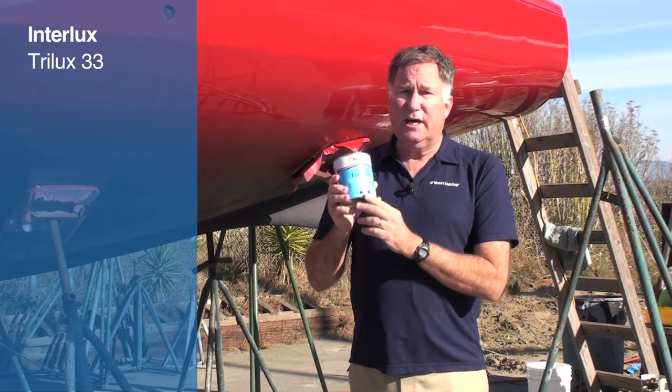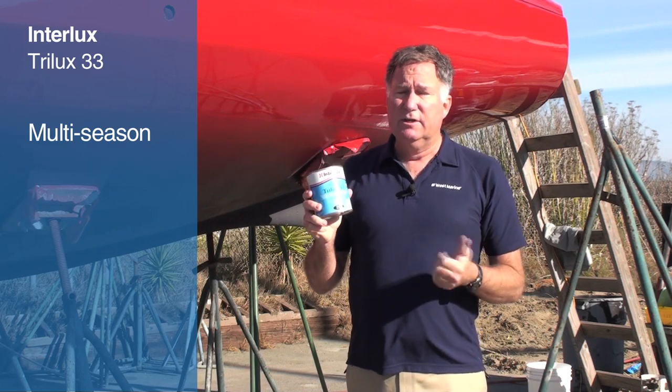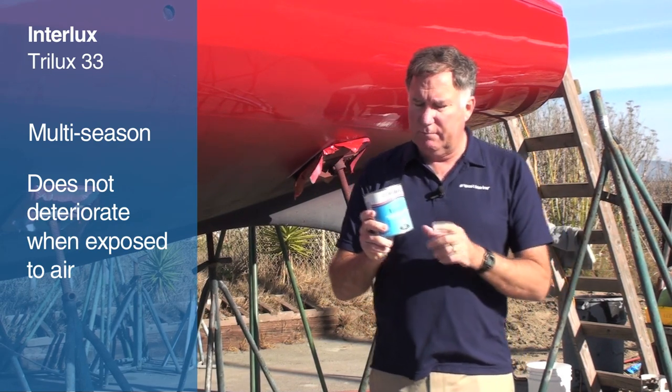Now, this is a paint that can be left out over the winter and still be effective the next year. So, you get good in-the-water anti-fouling properties, and you get good properties even after you've left it out for six months or so.